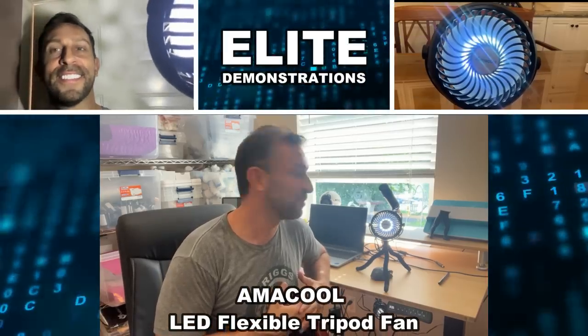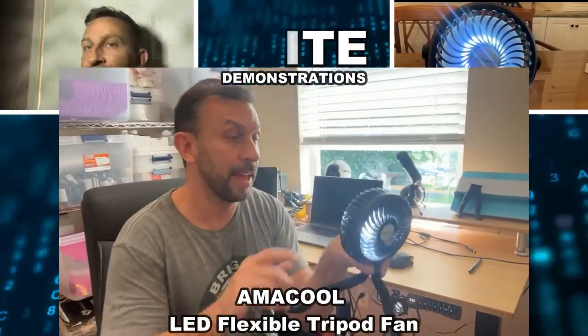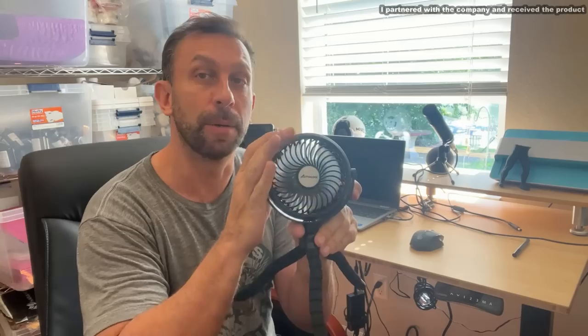Hey folks, friends, Adam here, Elite Demonstration. I have to show you this. This is a very cool fan that has a built-in LED light. It will step down the brightness just at a push of a button.